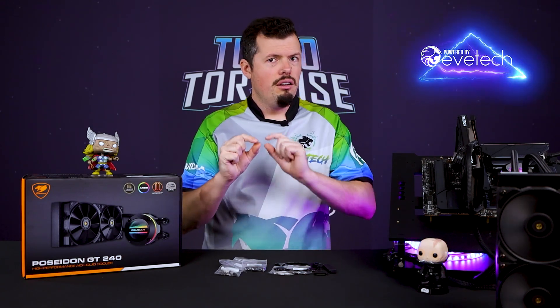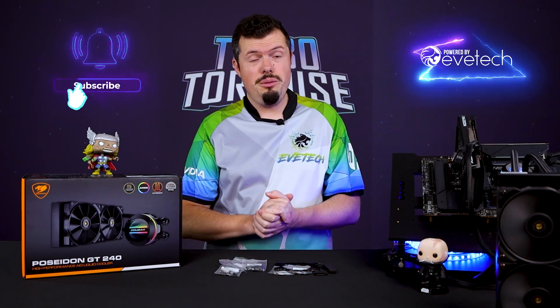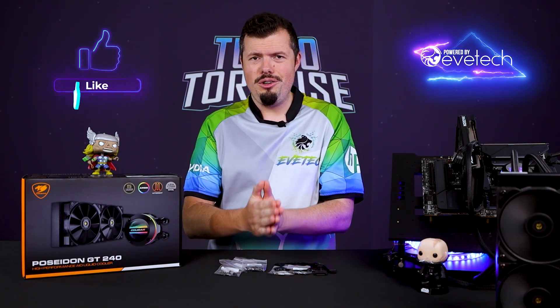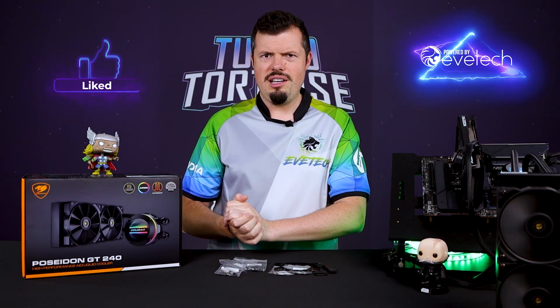Absolutely everything else in this kit is completely worth the money and in line with brands that have much longer time in market. Very good job, Cougar — really nice comeback. This is a solid nine out of ten. A few little tweaks and it's already very competitive. Maybe a small price adjustment and it becomes an absolute no-brainer, especially with that five-year warranty. And that is all I have for you on the Poseidon GT 240. If you enjoyed this review, please hit us with a like and subscribe, and I'll see you on the flip side.